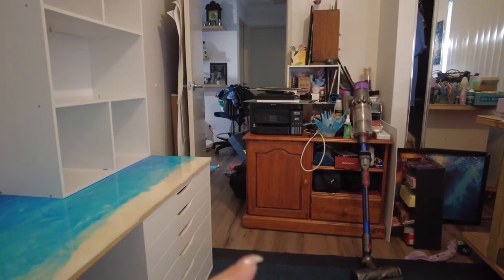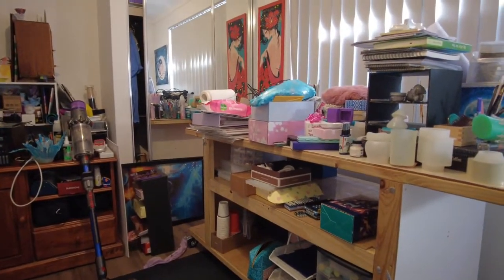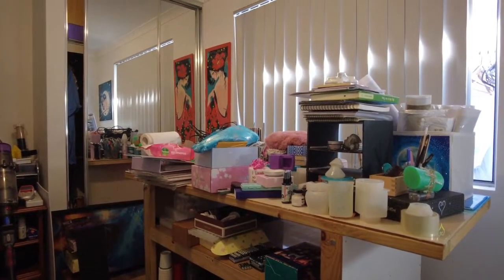This cupboard here is going to end up over in the corner. This desk now needs to come out, and then everything put nicely in its place.